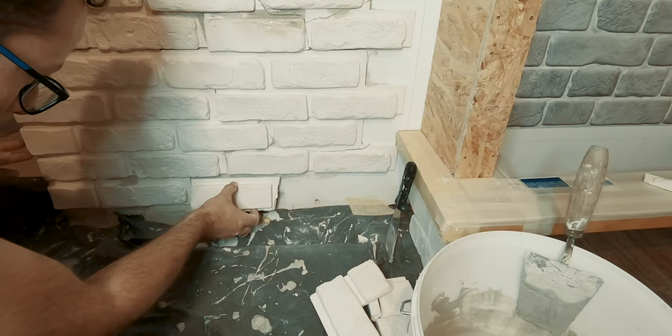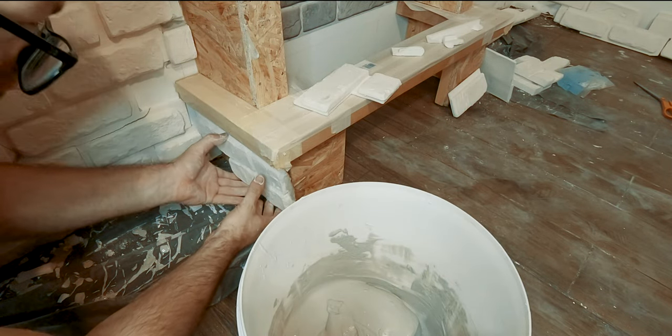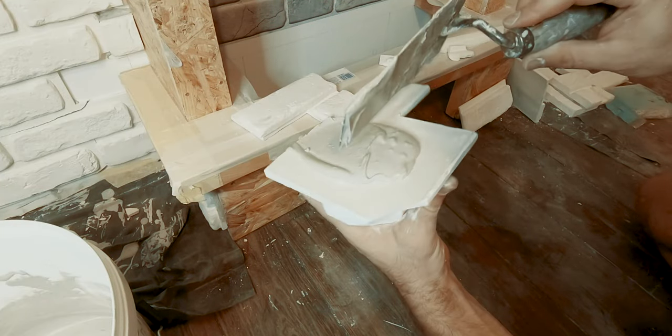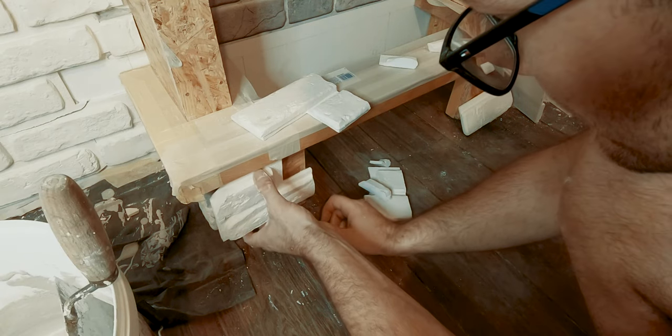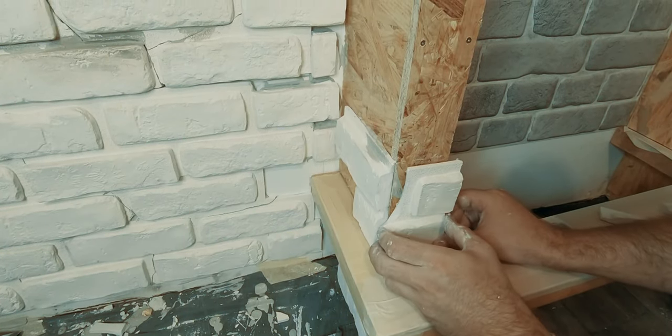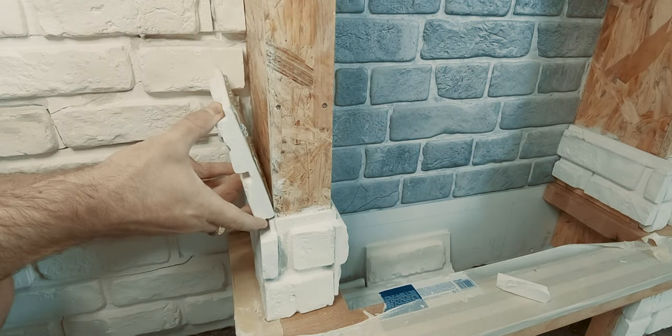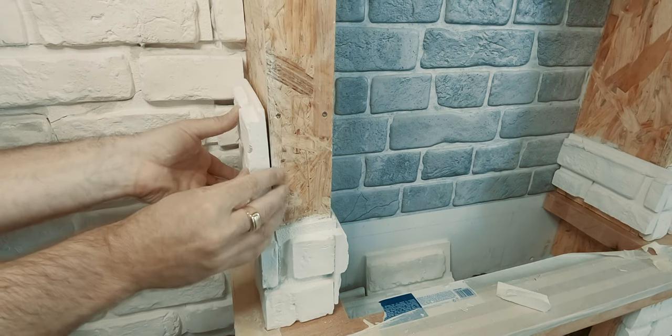Having both bottom sides covered, I could start working on the wooden frame. After the first couple of brick pieces were glued to the frame, I noticed that there was a problem — some brick pieces started to come loose, and I realized that the issue was most likely the adhesive.